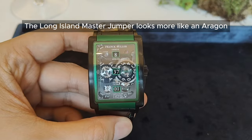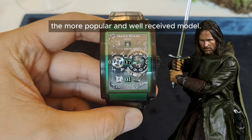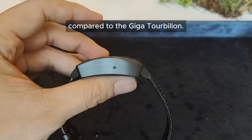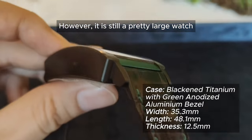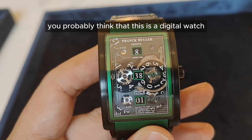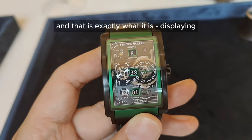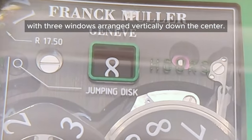The Long Island Master Jumper looks more like an Aragon, since it is perhaps the more popular and well-received model. It has a slightly smaller dimension compared to the Giga Tourbillon; however, it is still a pretty large watch. At first glance, you probably think that this is a digital watch — and that is exactly what it is, displaying digital numerals with three windows arranged vertically down the center.